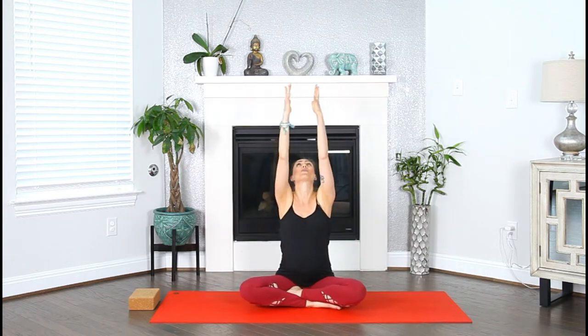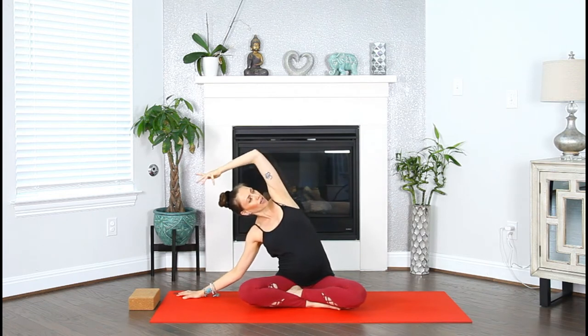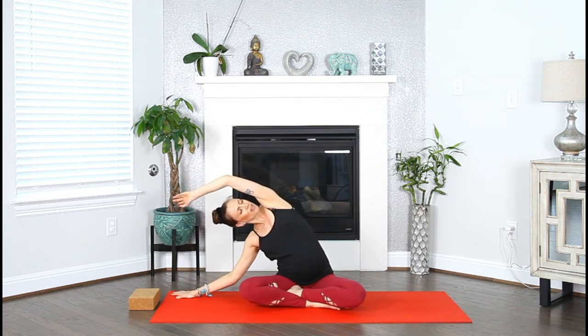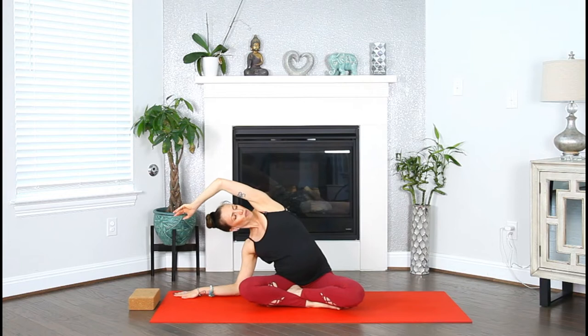Inhale, sweep the arms up to the sky, connect your palms, look skyward. Exhale, plug the hands to the heartbeat. Inhale, reach the arms up. Exhale, put the right hand down, lean to the right, stretching the left side body. Keep the left sitting bone on your mat, lengthen out of the waist, and go as deep as your body allows you. Maybe drop down to your right forearm.